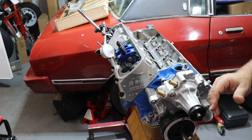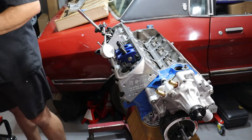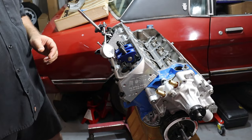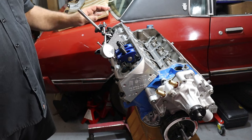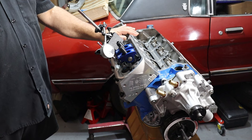I've now looked at piston-to-valve clearance in two different ways and verified through both that we're not going to have contact. So I can proceed with the full assembly of the top end.